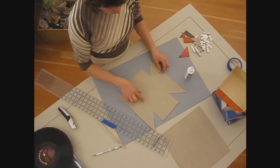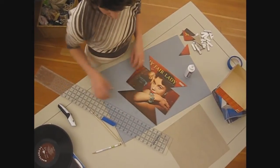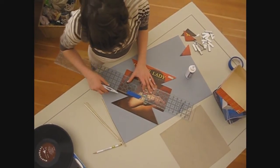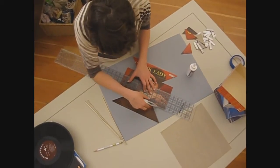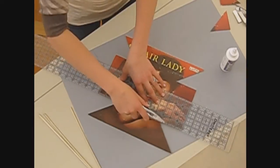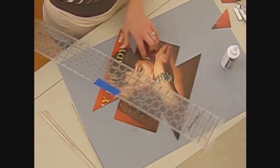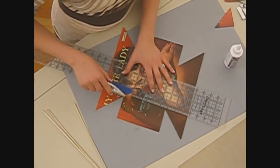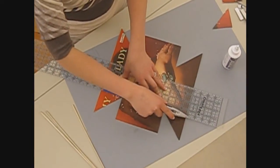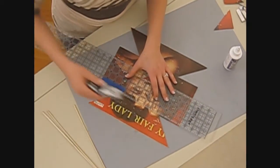Next what we're going to do is score our edges to give it a little help folding. You want to turn it right side up and line your ruler up with those edges you just cut. Very gently — you don't want to go all the way through it, you just want to break just the surface of the record. Run your razor blade along there. I'm going to do the same thing here, line up those two corners and just lightly cut that.